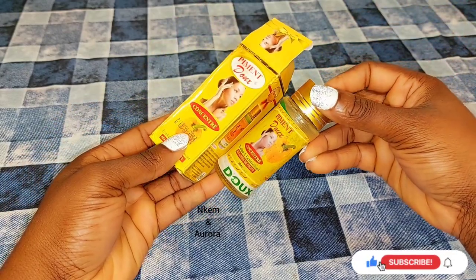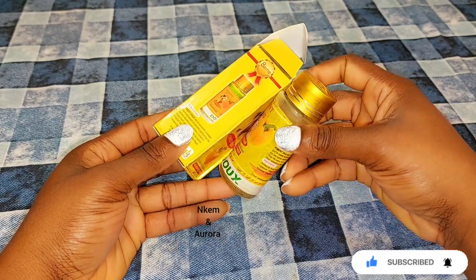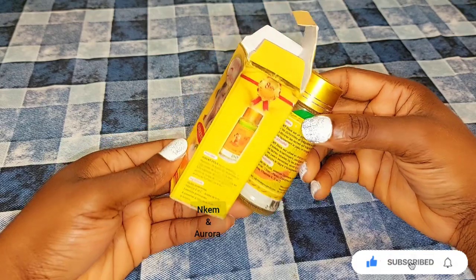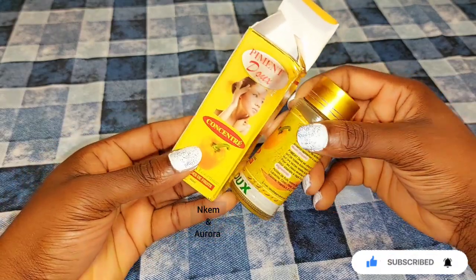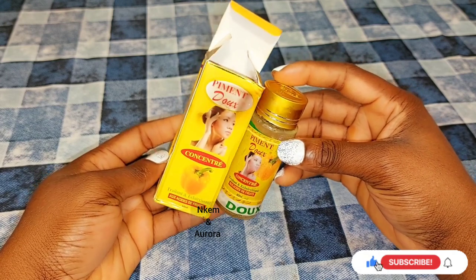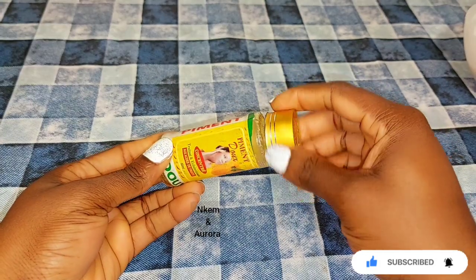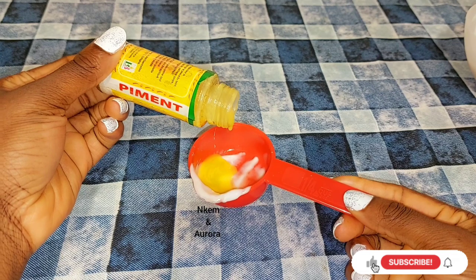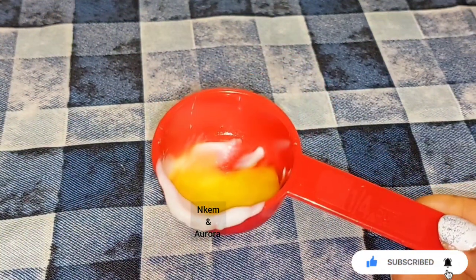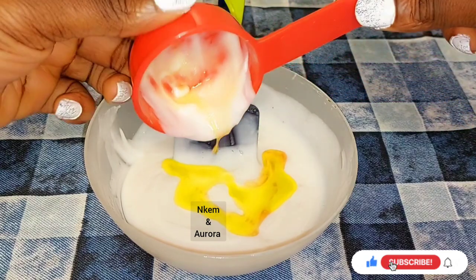You can use this Pimento lightening serum to mix with any natural moisturizer or body cream to blend your skin complexion faster. Do not apply it directly on your face — applying it like that adds more damage, gives you more sunburn and pimples. Use it by mixing it into your body cream or face cream. Whenever you add any active serum or active ingredients to your body lotion or face cream, you should use sunscreen when going out in the sun to protect your skin from sun damage.